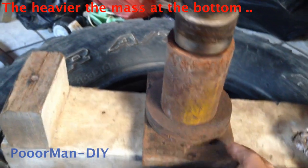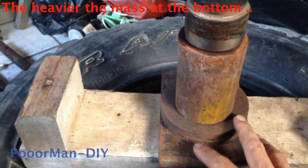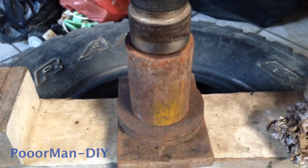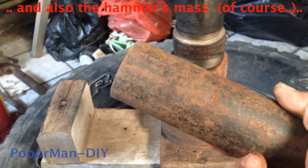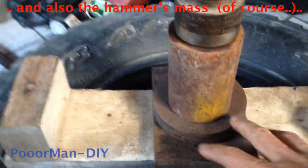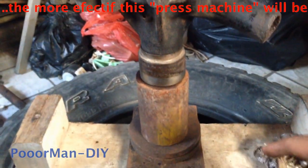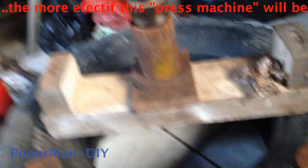One important thing is to put enough mesh at the bottom. You have to have enough mesh to dampen the shock when I hit the top with this hammer. The more mesh you have at the bottom, the more effective the hammering process. I support this with a used tire like this, so it will protect my floor. You don't need to place the arrangement on solid ground.